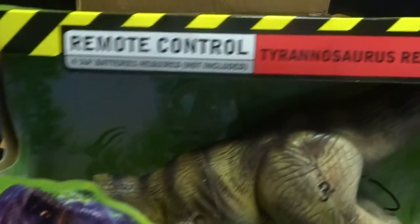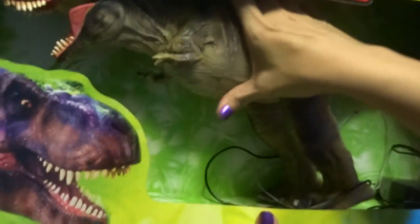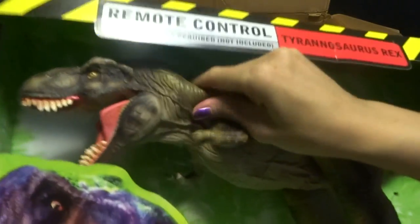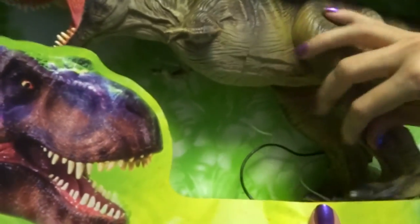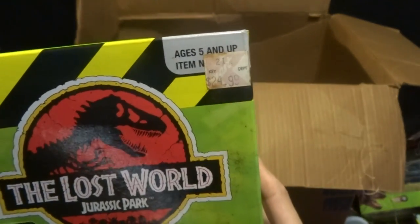This is a remote-controlled Tyrannosaurus Rex — I have two of these. He's rubbery, he's really cool! Super rubbery. The price is $24.99. Here's the back.